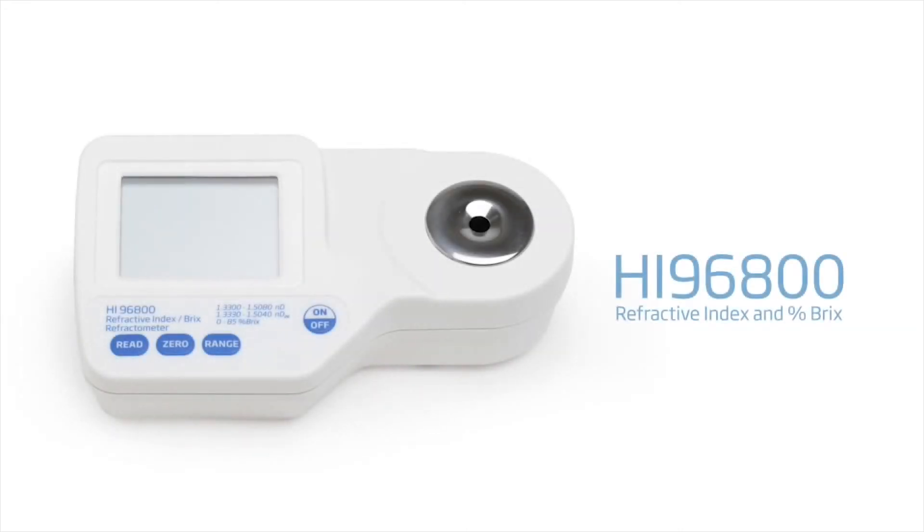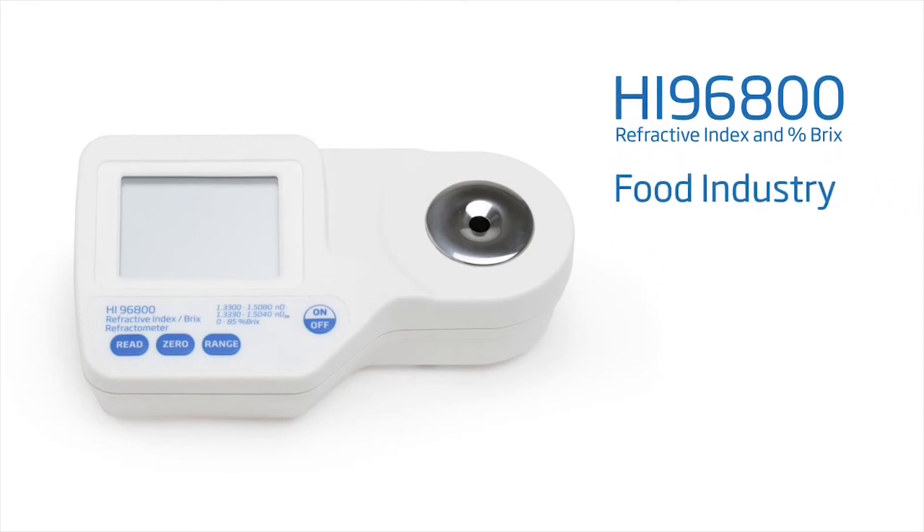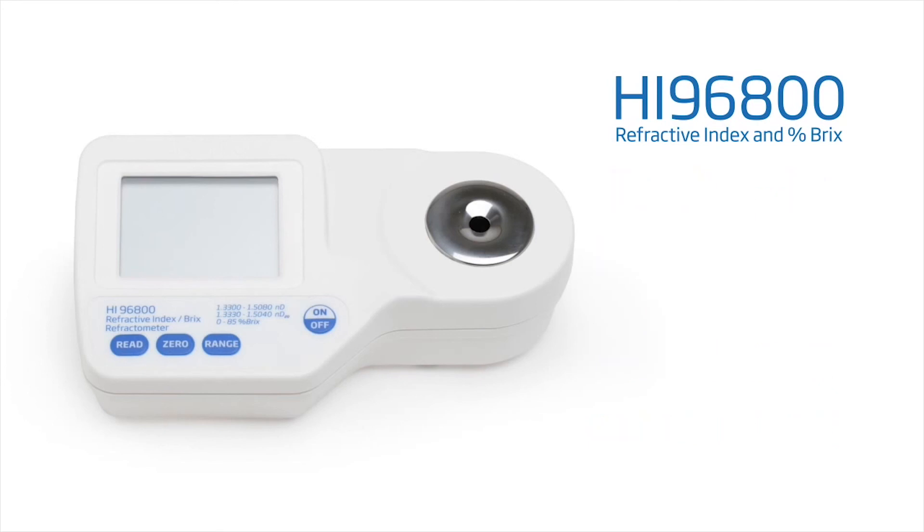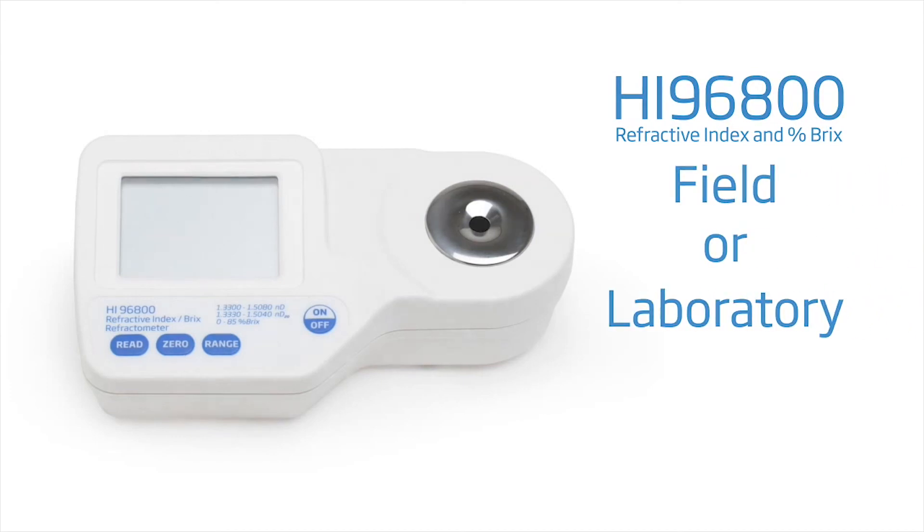Hanna's HI-96800 digital refractometer offers customers the ability to measure refractive index for a variety of samples found in the food industry, pharmaceuticals, chemical manufacturing, and many more. This meter offers high accuracy and durability, making it a great choice for field or laboratory use.